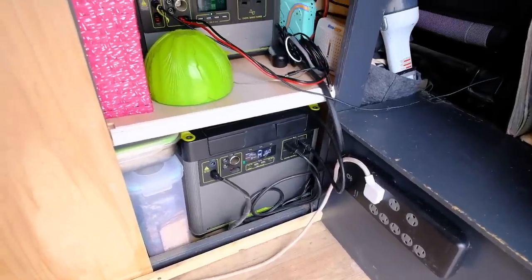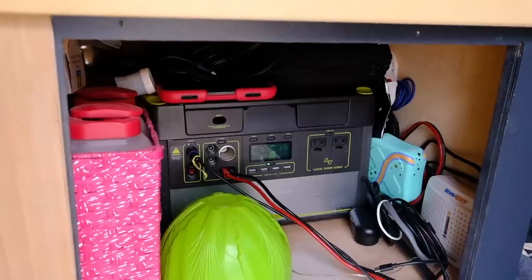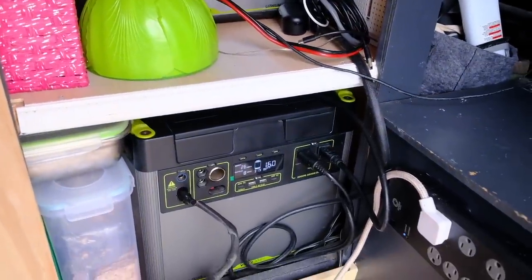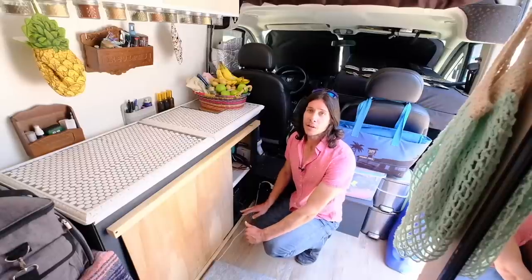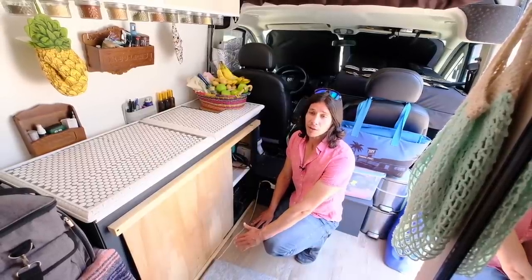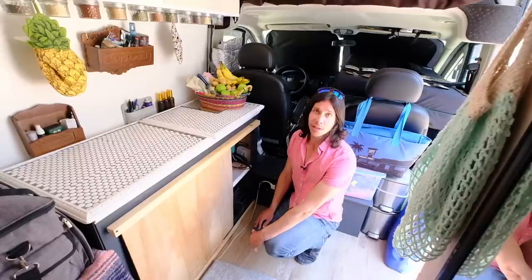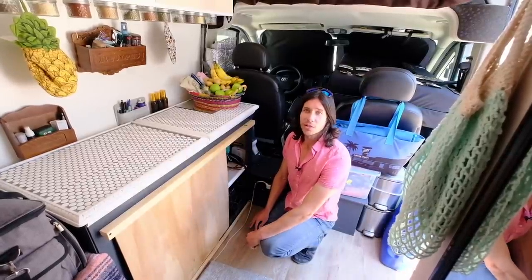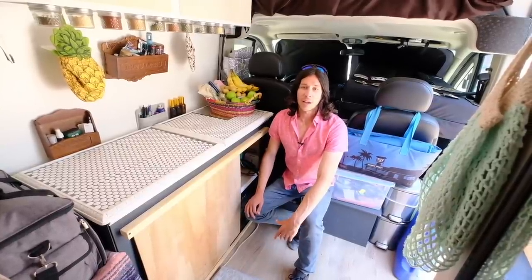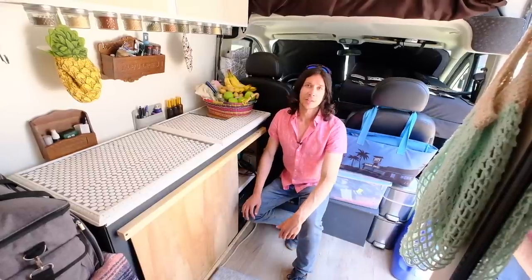Over here we have our battery bank — two Goal Zero Yeti batteries, a 1000 and a 3000. We got the 1000 four years ago and the 3000 this past year. We wanted more capacity for shady and cloudy days. We use the Yeti 3000 to run our refrigerator and kitchen appliances, and the 1000 is for charging phones, our tablet, and other small electronics.